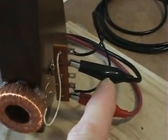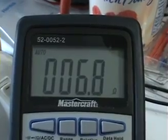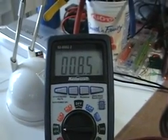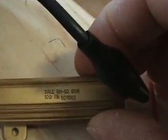I've now attached my ohmmeter with probes across the coil. The DC resistance of that coil is about 6.7 to 6.8 ohms. For reference, here is a 10 ohm precision resistor connected — the meter is registering 10.1 to 10.2 ohms, confirming it is a 1% precision 10 ohm resistor.